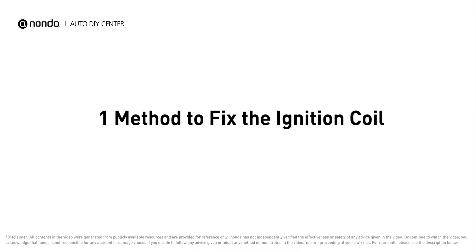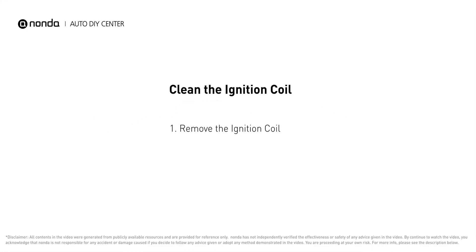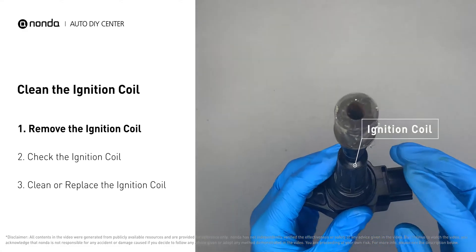Here is one method to fix the ignition coil. First, carefully remove the ignition coil from the engine.